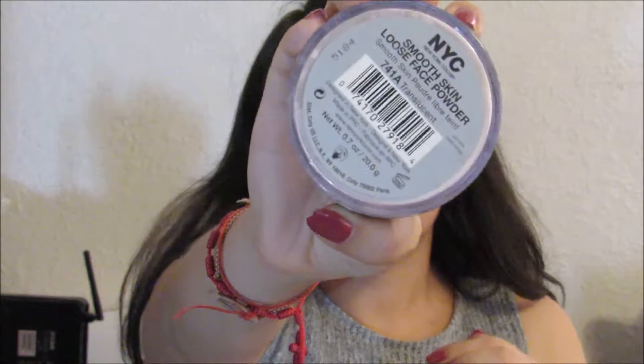Now to set, we're going to use the NYC loose face powder. I had the fan in my face so the powder went all over my face, so that was not very nice.